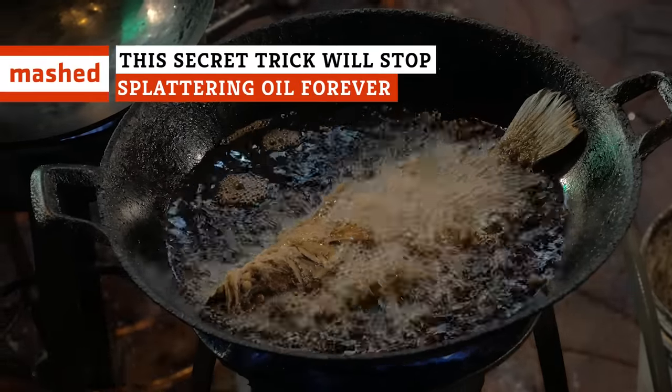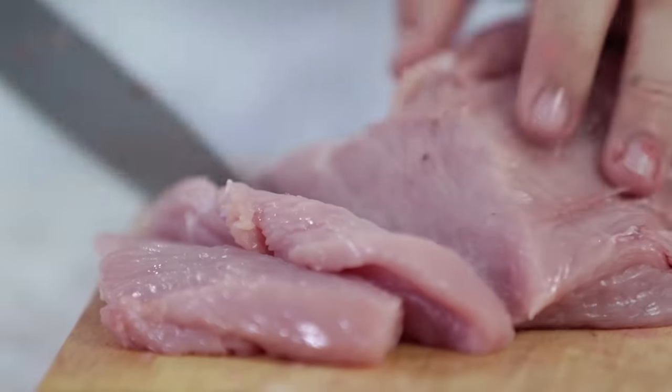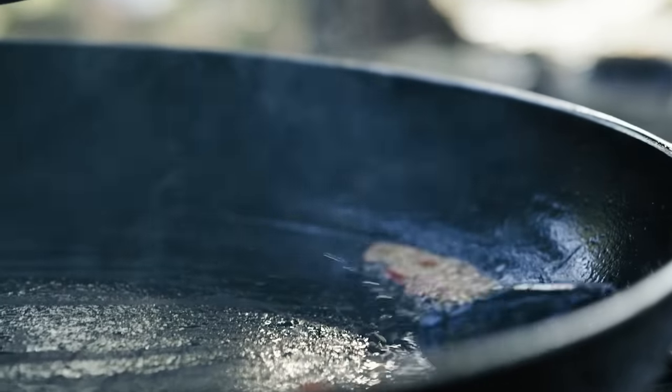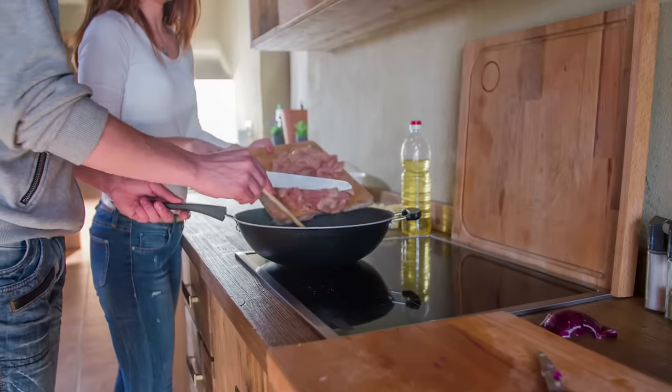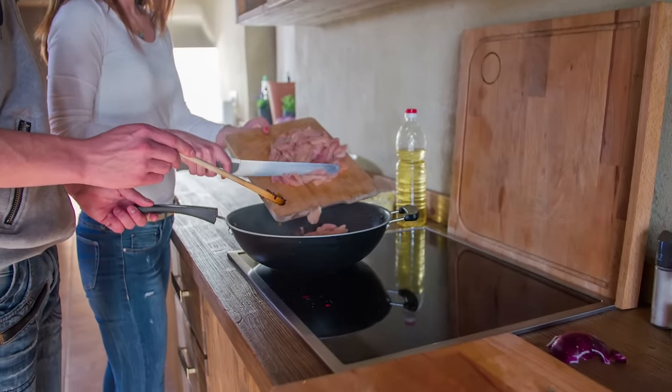Whether you're searing some tasty fish or stir-frying cubes of beef, you know the scariest and messiest part of the process isn't handling the raw meat or trying to cook it perfectly. Rather, it's the moment when your pan has finally finished preheating and you're about to add the meat. Holding your breath, you slowly place it in the pan, only to be greeted by sizzling hot oil drops shooting off the pan and onto your stove — or worse — onto your bare skin.